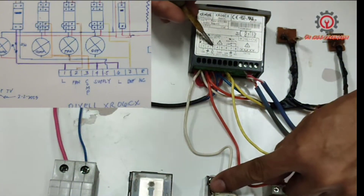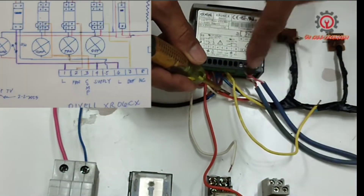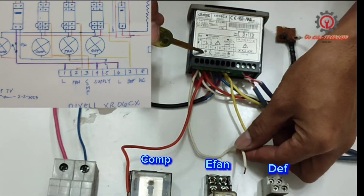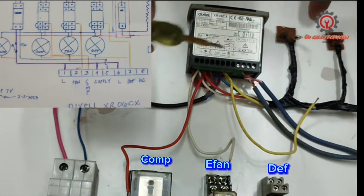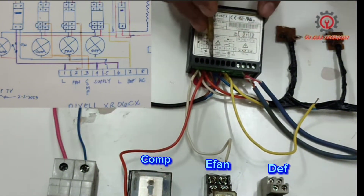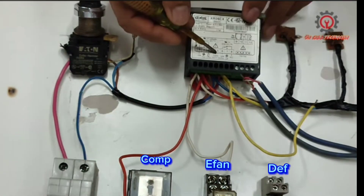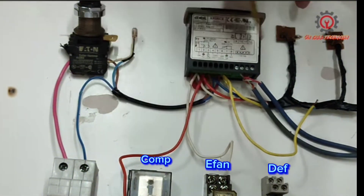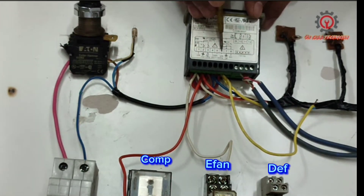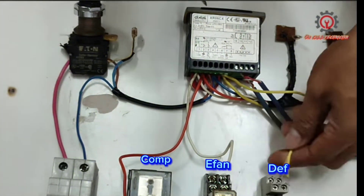Terminal number two is for the fan, and this will be my fan here. Terminal number three is my compressor, and this is my compressor here at terminal number three. I also wired light indicators together with my number two — the evaporator fan also has a light indicator, which I'll wire later. Number five is my neutral — this is the blue line, and all the neutrals of the light indicators are connected at terminal number five.